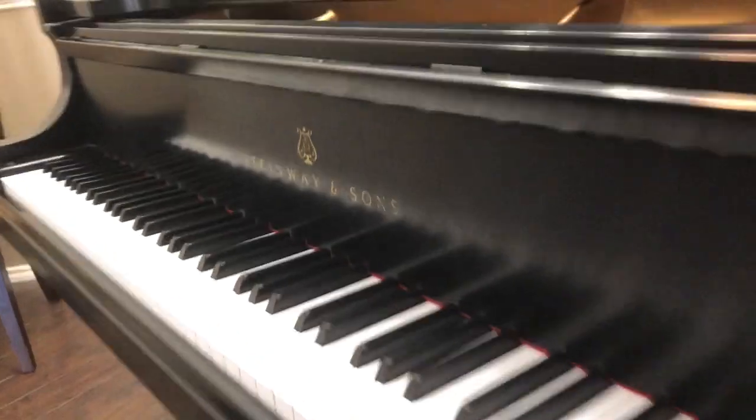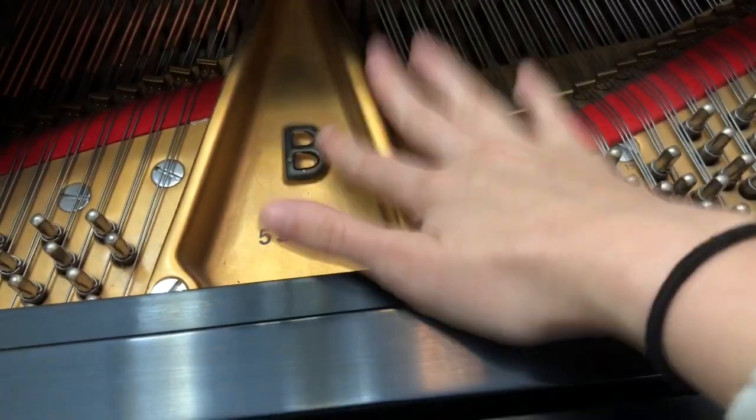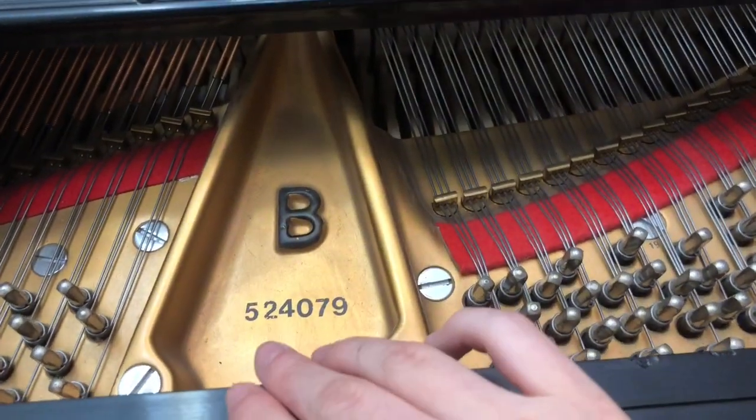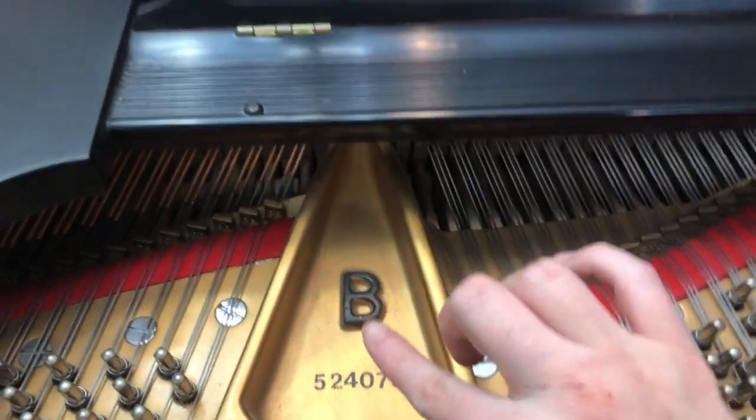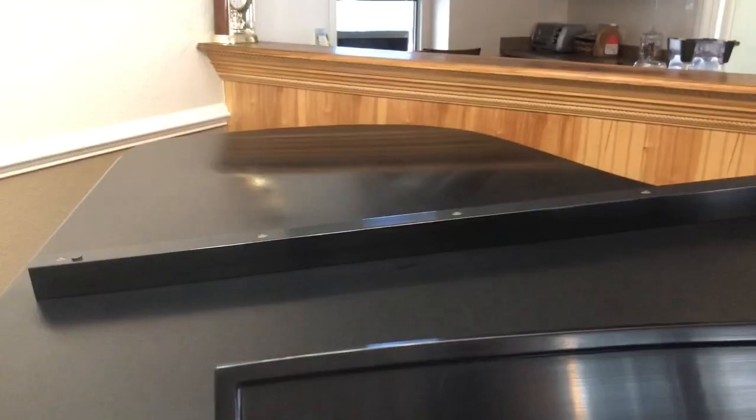Let's take a look — let's have a Steinway tour. I'll take you guys. The model is Steinway B. Here's the serial number: 52407. I don't know what the serial number means, but I do know that B is the second largest. D is the largest — that's the concert grand.